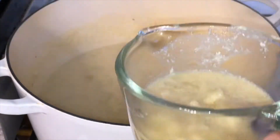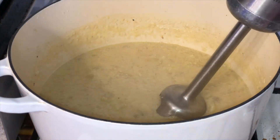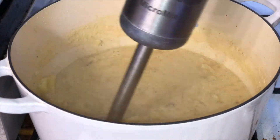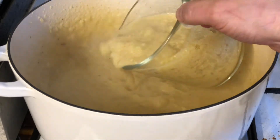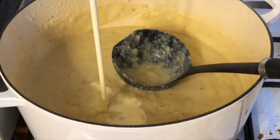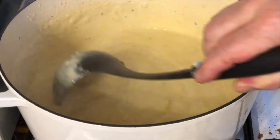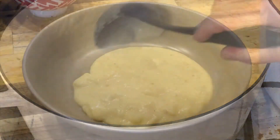The soup is now ready — it's been cooking for about an hour. I'm going to take half of the chunky soup out and blend the rest. Then I'll add my chunky pieces back into the mix — I do this for a bit of contrast, smooth and chunky together. Fold in just a touch of cream, give it a good stir, and we are ready to serve up.